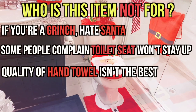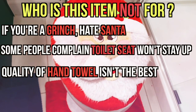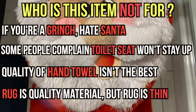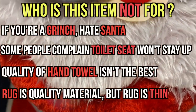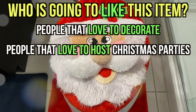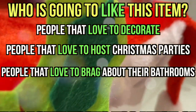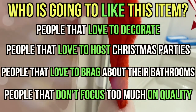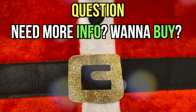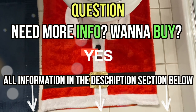If quality of the hand towel is important to you, you might be upset — the hand towel has the decoration correct, but the quality isn't the same as Santa's face, the tank cover, and the tissue paper box cover. Finally, the material of the rug is good, however the rug itself is thin, so be delicate when you wash it. Who's going to like this item? It's great for people that love decorating, especially for Christmas, people that host Christmas parties, and people that like to brag about their bathrooms. People that don't care much about quality and just care about looks will love this set. Check out the description section below — it has tons of information that may be useful to you.